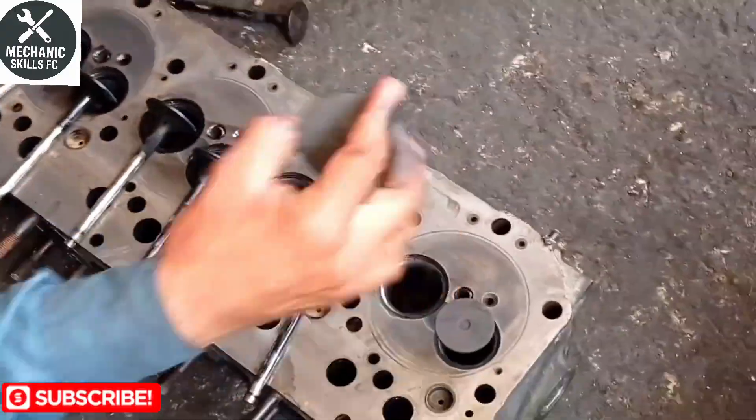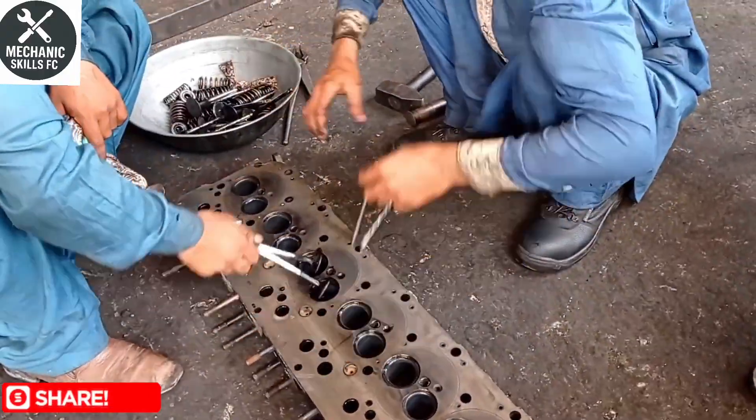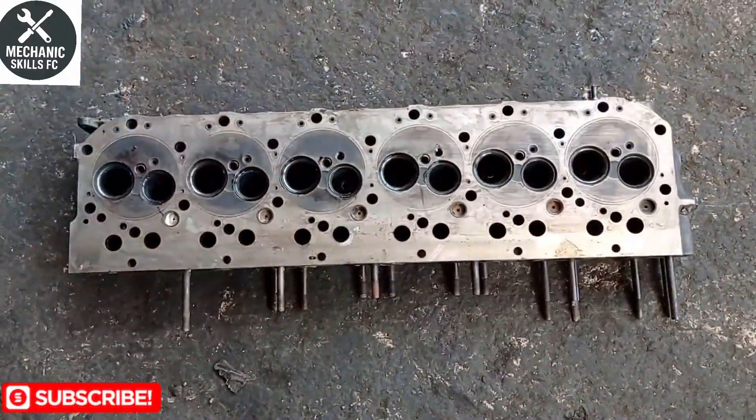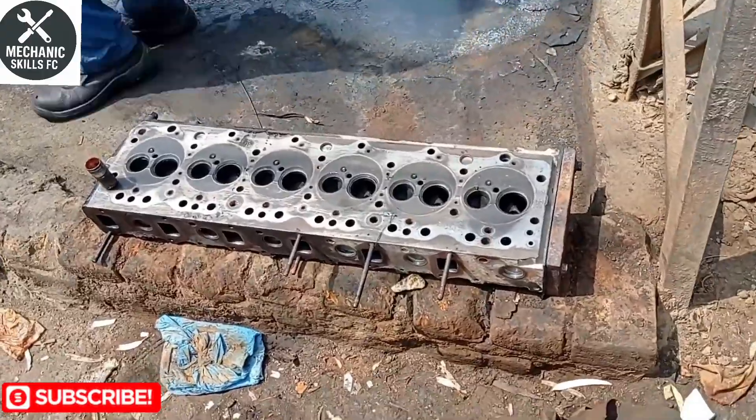Using a straight edge and feeler gauge, we check the head surface for warpage. Place the straight edge in multiple directions — lengthwise, across, and diagonal. If the gap exceeds factory tolerance, usually around 0.05 millimeters, resurfacing is required.